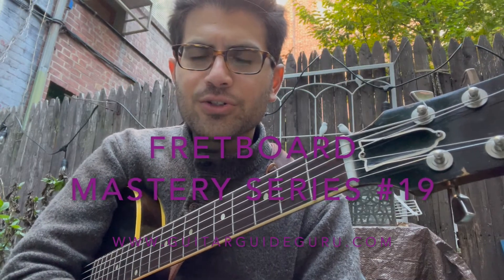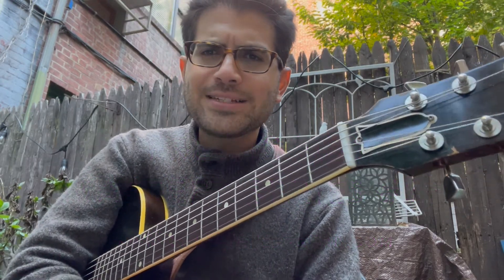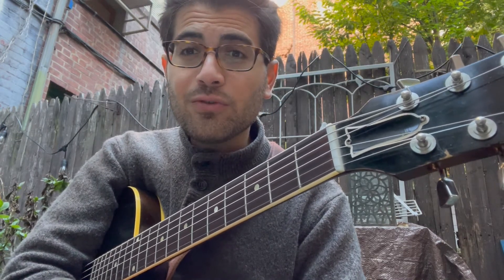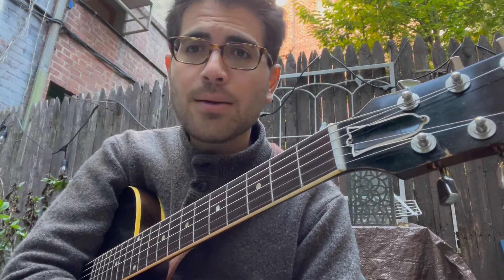Hey there, this is guitar coach Mike Papapavlou, Guitar World Magazine's guitar teacher of 2020. Welcome to the Fretboard Mastery Series, lesson number 19.